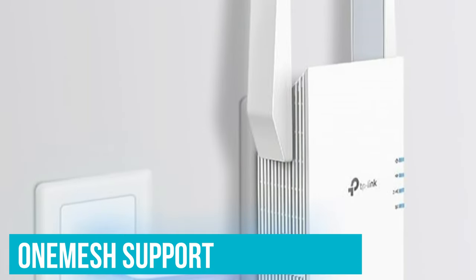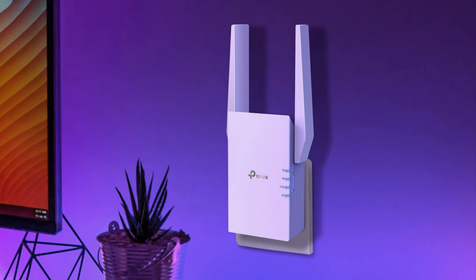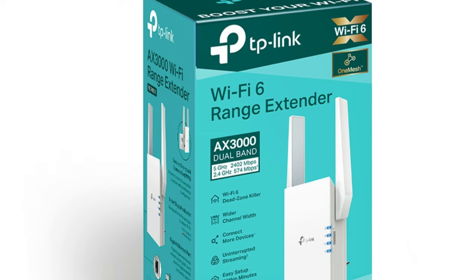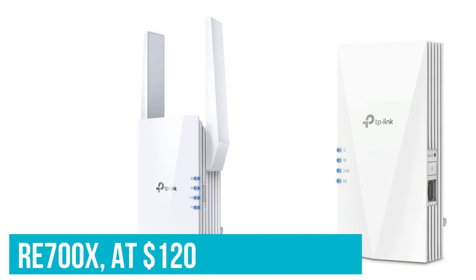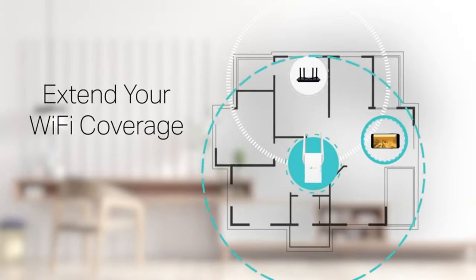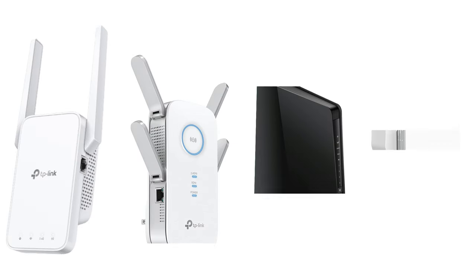An important aspect of these TP-Link extenders is their OneMesh support, enabling the creation of a seamless network with a compatible mesh router. While I couldn't test this feature due to my ISP-provided router, it promises a unified network experience, avoiding the need to switch between router and extender networks manually. This is especially beneficial in homes with spotty extender coverage or complex layouts. The RE705X, priced at $130, and the RE700X, at $120, are not the most affordable options, but their coverage range, Wi-Fi 6 support, and high speeds justify the investment. The RE700X is suitable for straightforward placements, while the RE705X offers the flexibility of adjustable antennas.